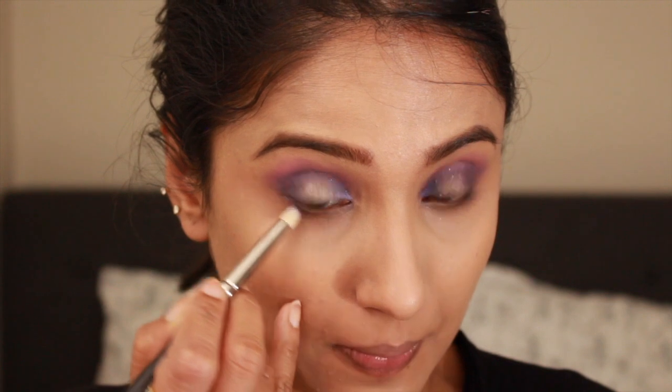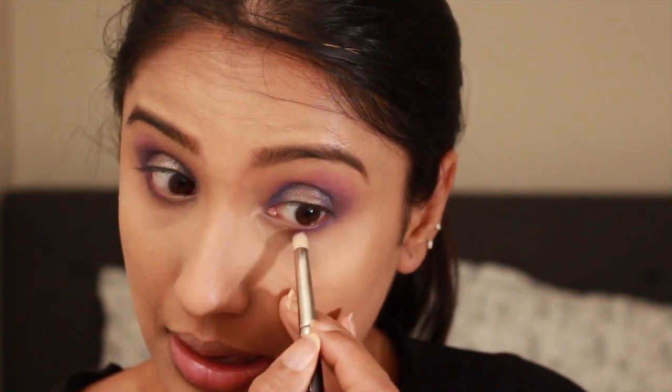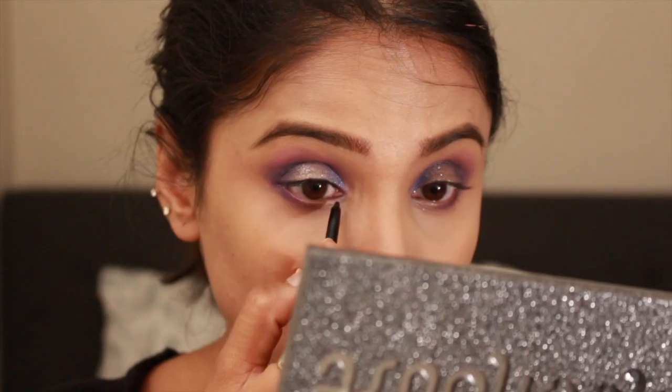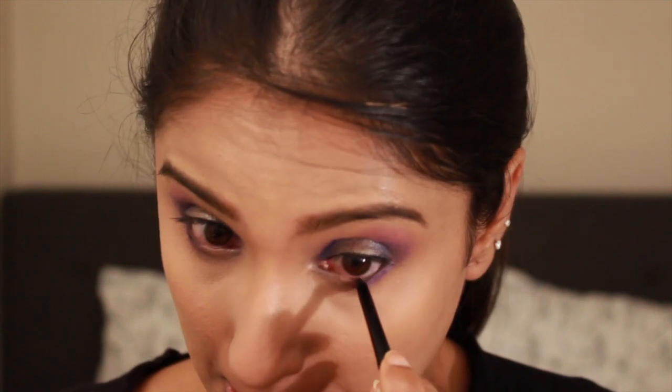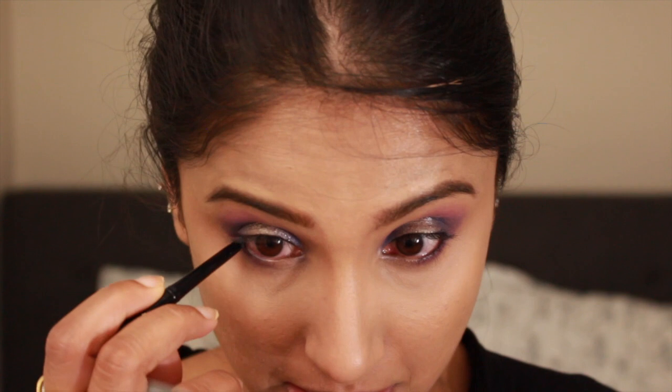It's time to complete the eye look, so I'm smoking out my lower lash line using the same purple shade Makita with my MAC 219 pencil brush. Then I'm tight lining my upper waterline and lower half waterline using the Tarte Sex Kitten eyeliner in shade black — it's so good it did not move at all the whole day.